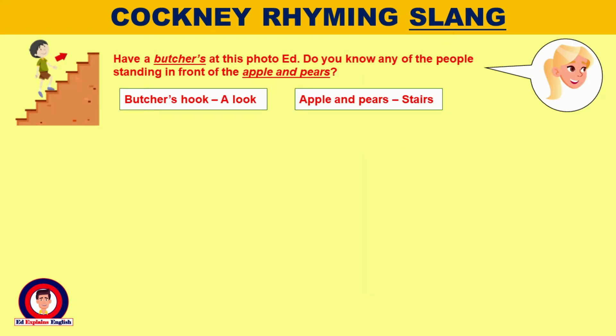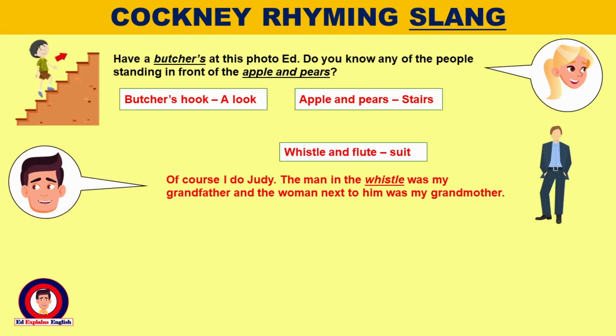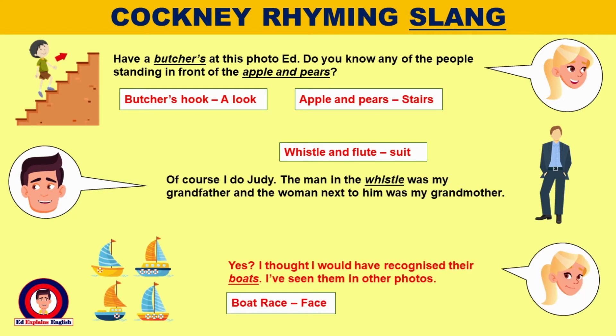Have a butcher's of this photo, Ed. Do you know any of the people standing in front of the apple and pears? Of course I do, Judy. The man in the whistle was my grandfather and the woman next to him was my grandmother. Yes, I thought I would have recognised their boats. I've seen them in other photos.